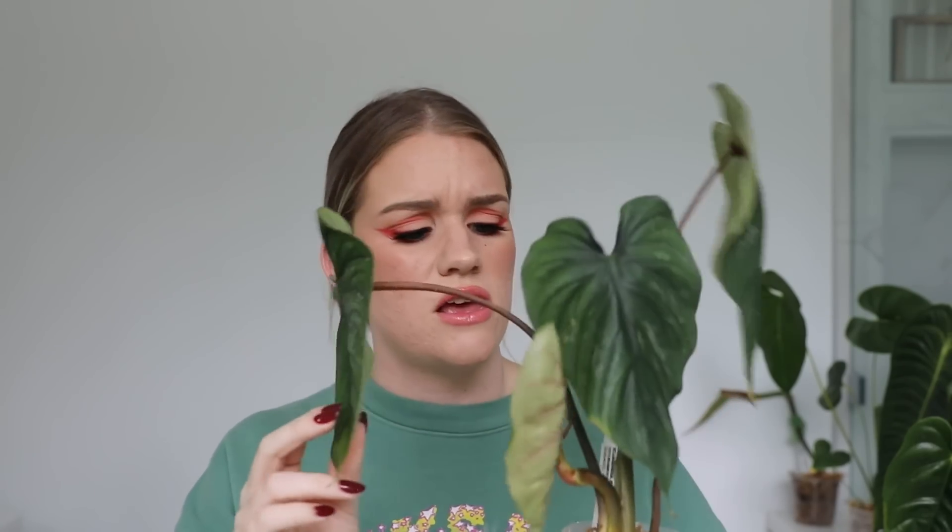Then I have a Philodendron plowmanii. These look really cool when they get mature too. I don't think this one has lost any leaves. It has a new leaf coming in that's looking a little rough — some kind of damage on the inside. But for the most part it's doing fine. This one leaf I think was lost to the war. I was surprised because the leaves are quite thin — looked like it didn't have a lot of fight left in it — but it surprised me. It's doing fine.